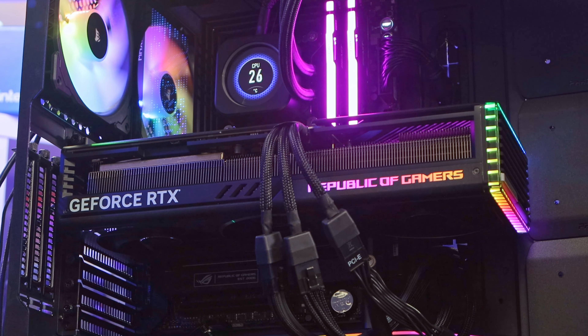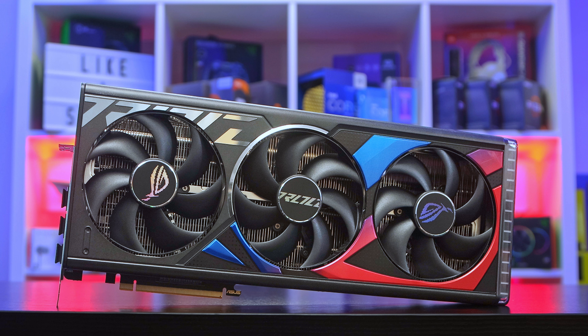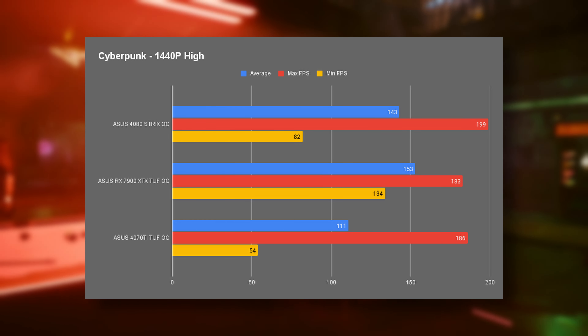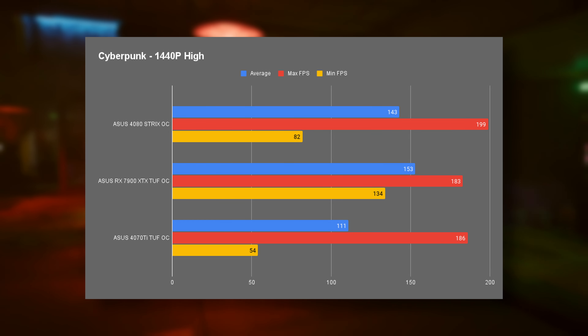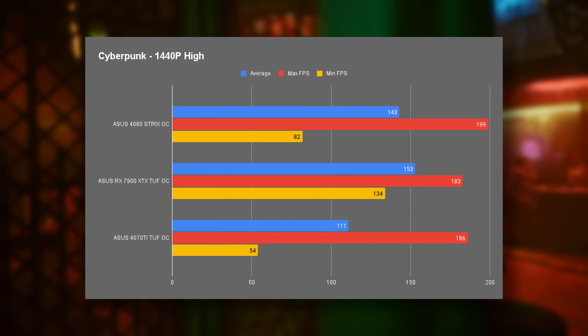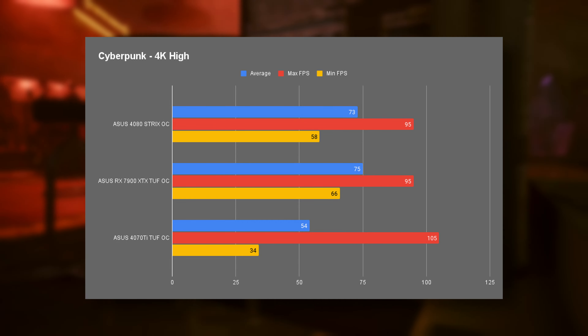For benchmarks I've kept the latest results from when I reviewed the 4080 Super so we've got something to compare to. These are organized by price: the 4080 Strix OC is the most expensive card I have, currently selling at £1,300, and the ASUS Tough 4070 Ti is at £839. First up — Cyberpunk 2077, one of the titles I've found to favor NVIDIA cards. But the 7900 XTX came in with a 10 FPS higher average than the 4080 Super at 1440p, and then two frames higher at 4K.